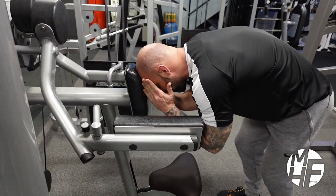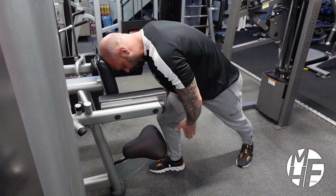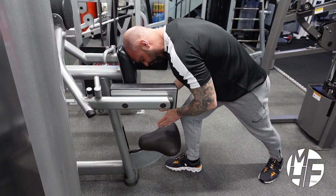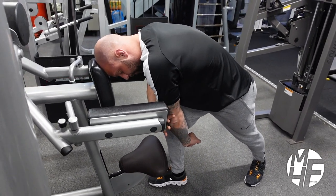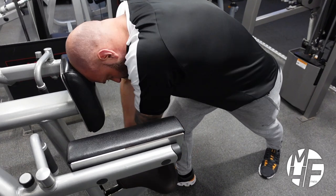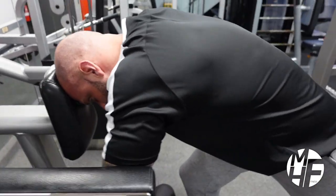Place your forehead against the pad and put your right foot in front of your left — or your left foot if you prefer. Then imagine placing the back of your triceps, almost your elbows, against the pads.